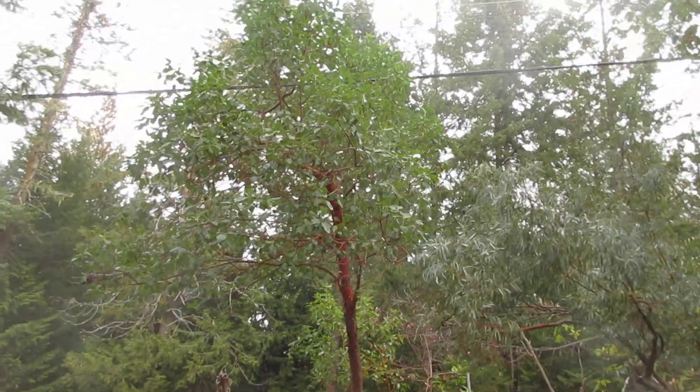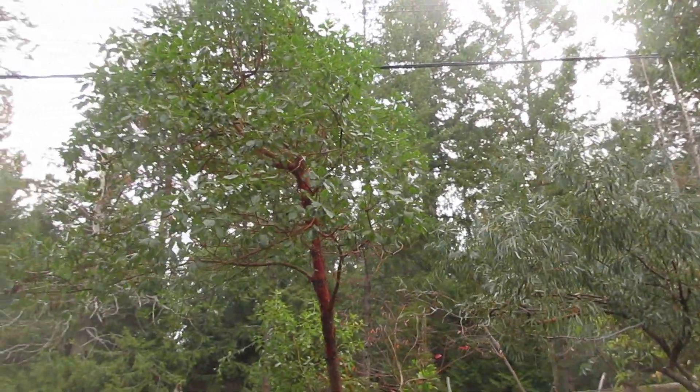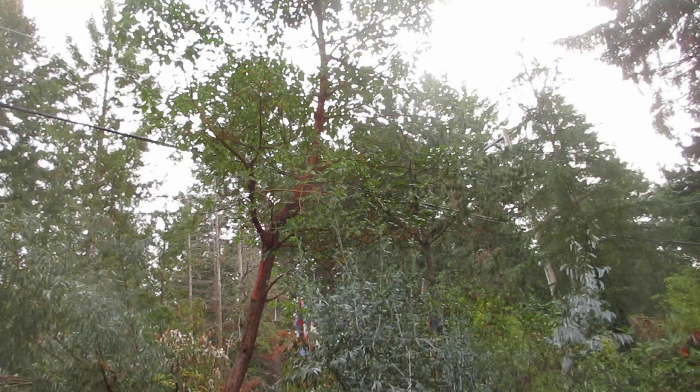What you're looking at are Pacific Madrona trees. The Latin name is Arbutus menziesii. They are only found here in this part of Canada — the southern Gulf Islands and other coastal areas of rocky or sandy, fast-draining soil.